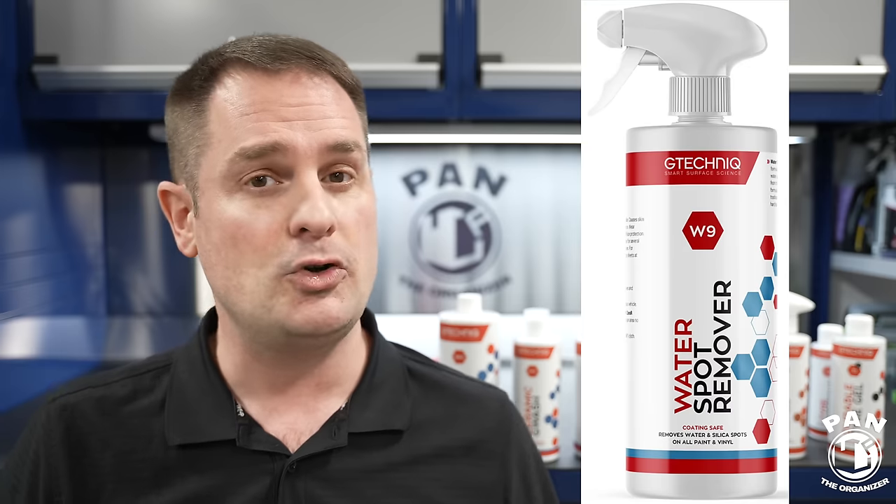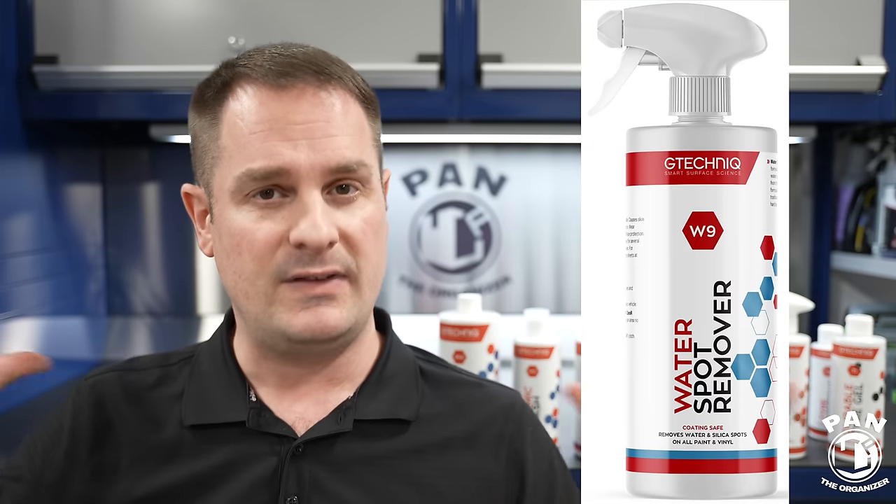They also have the W9 water spot remover. Dry the vehicle after rinsing, spray the product on your microfiber towel, wipe it on the painted surface, and immediately take a second clean dry microfiber towel to buff it off. Once you've done the entire vehicle, the mineral deposits will have been removed through chemicals. It's very important that after using the water spot remover, you rewash and rinse the vehicle down again before moving to the next step.